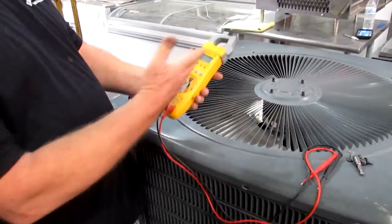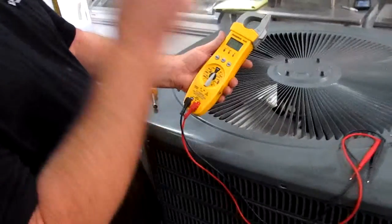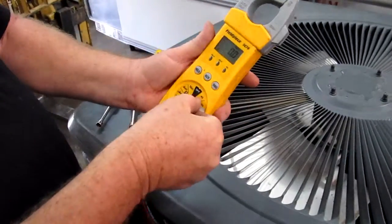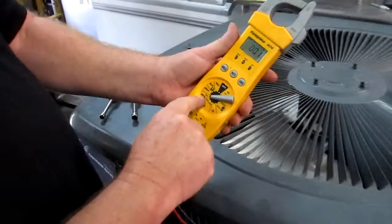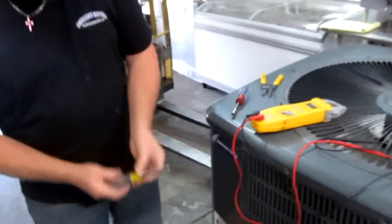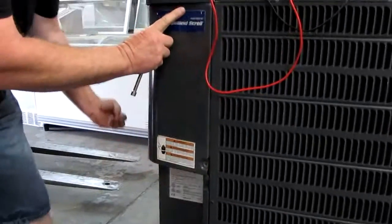Your air conditioner is blowing warm air and the fan's not turning on. You want to take a meter — any meter — get it at True Value or anywhere you want. Set it on the MFD setting to check the capacitor. You'll need a 5/16ths to remove the screw on the service panel.